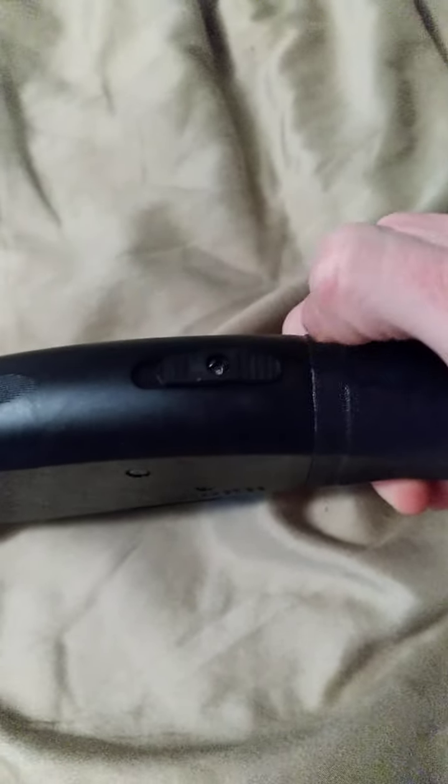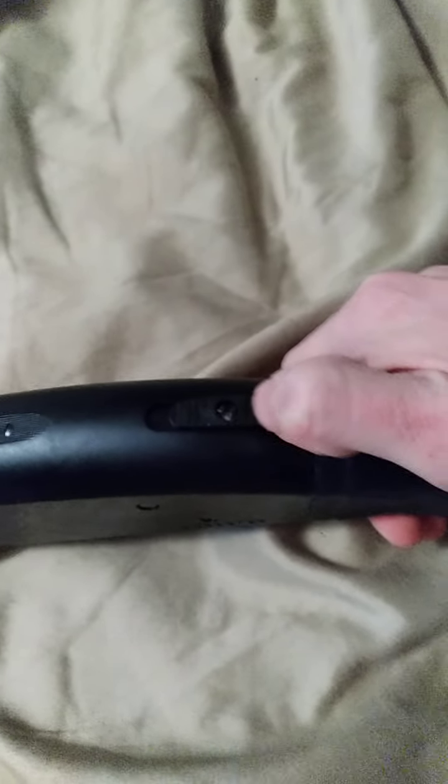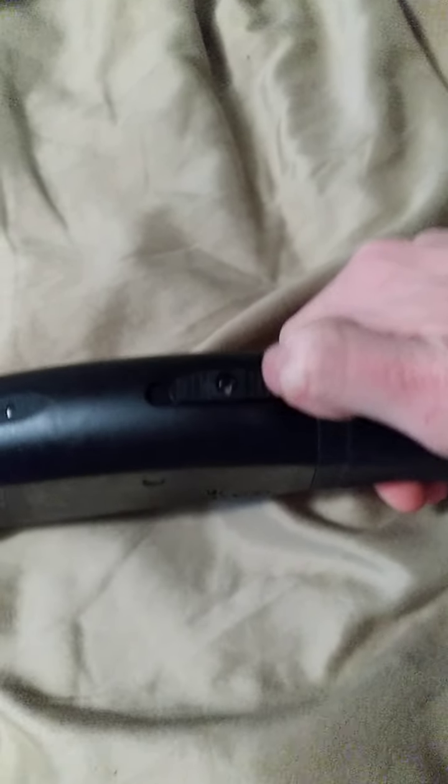Here's your safety. If it's back, you're on safe. If you click this forward, you'll see a little red dot right here. And red — if you see red on a firearm, red means dead. Always remember that.